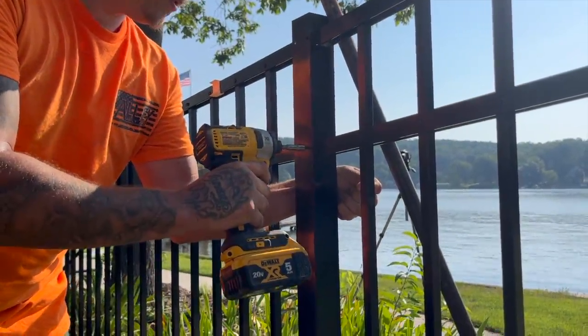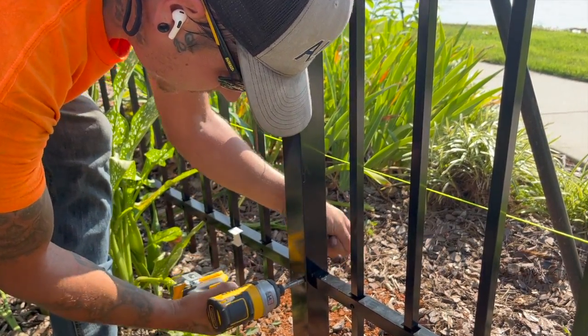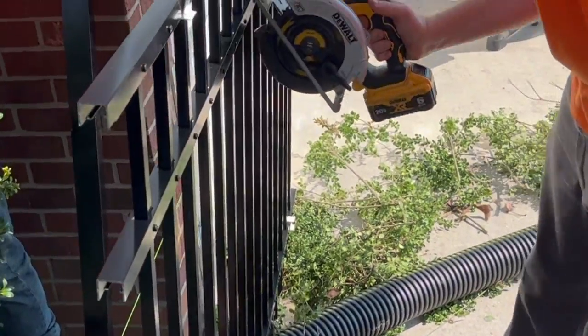Using the provided self-drilling post screws, attach the panels to the post. Once you get to the end of the line, you may have to cut the fence panel to fit into an end post, corner post, or wall mounts.